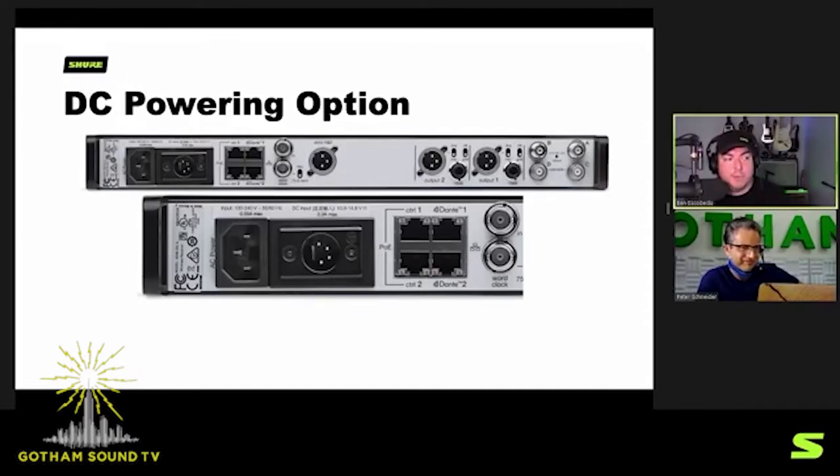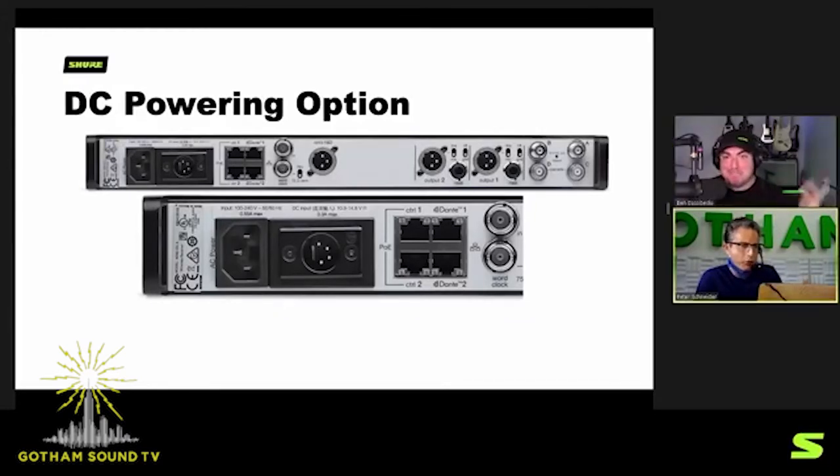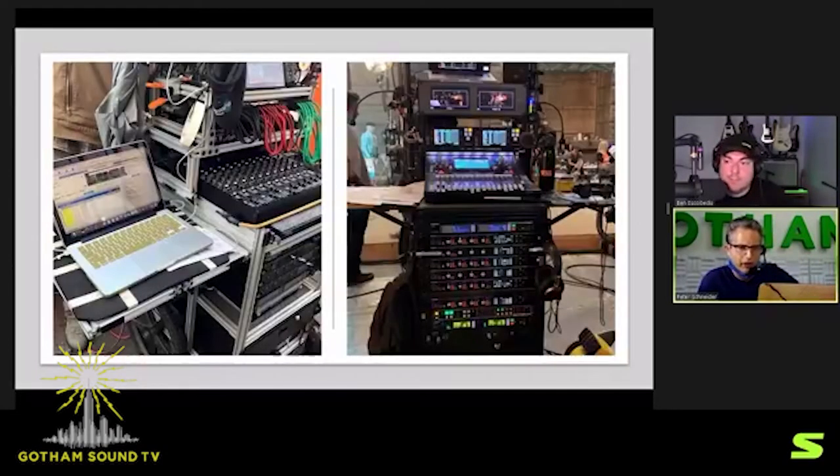Another cool thing for location and cart sound use is the DC powering option with Axiom Digital. The DC redundant powering option was initially designed for broadcasters with dual supply rails in case AC power fails — it can go over to DC automatically and not miss a beat. Gotham and customers figured out that you could easily just use DC with a PSC or other power distribution in your cart and power indefinitely that way. We've been able to build really incredible DC-only racks and carts with this.